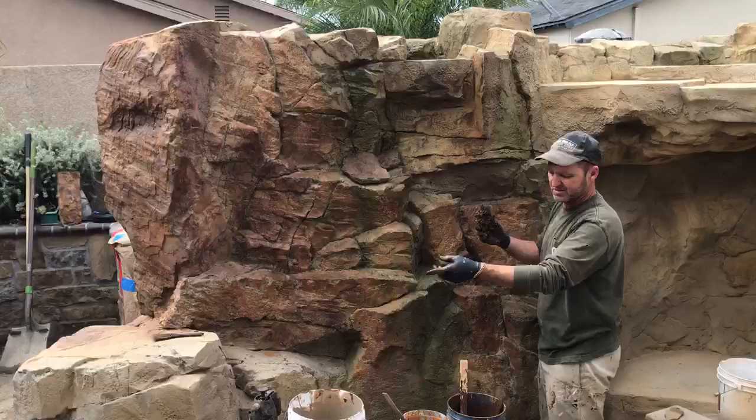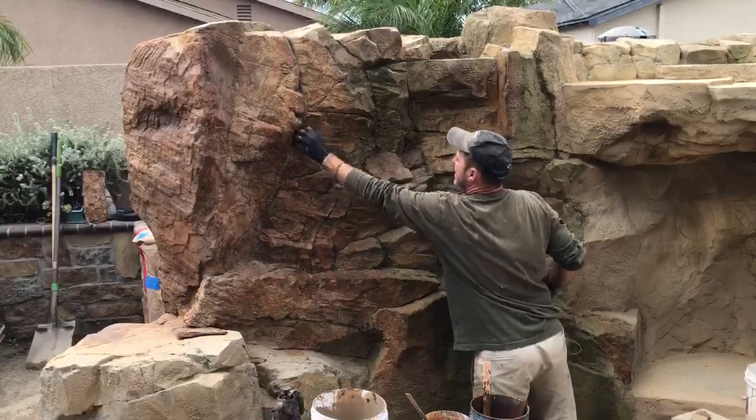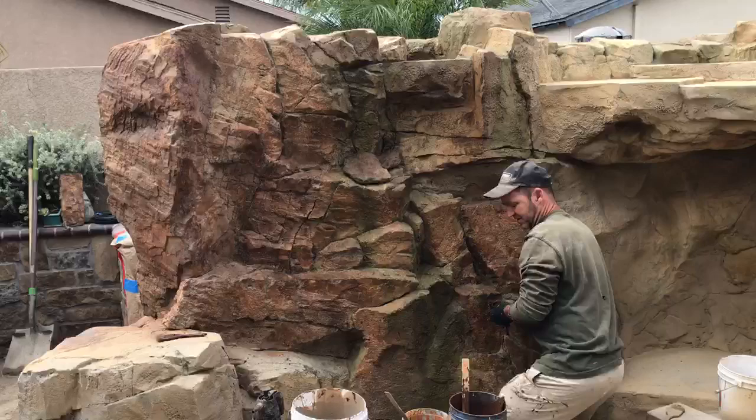We've got a waterfall here, and we want to get a lot of this algae kind of looking stuff. So now it's just a matter of putting it all together, getting rid of all the tool marks, gradating the colors together and blending, blending, blend.